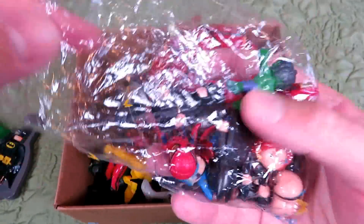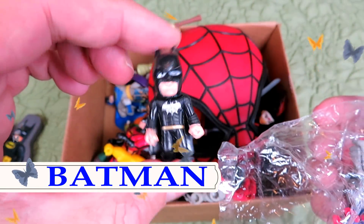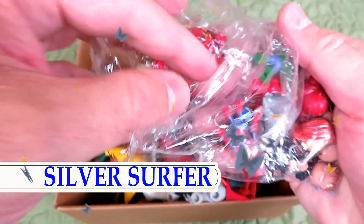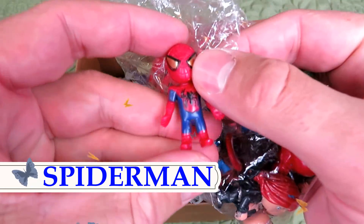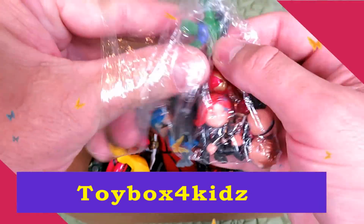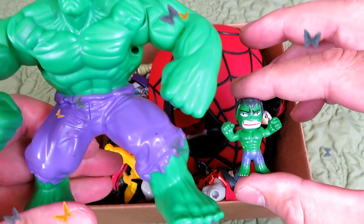It's a whole bag of superheroes. Spider-Man! It's a little Incredible Hulk. This is a big Incredible Hulk.